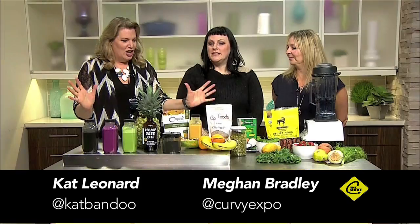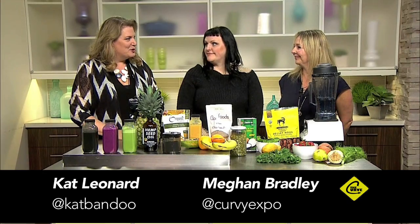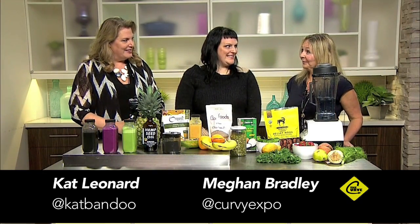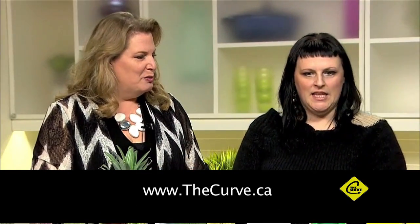We're in the kitchen, surrounded by healthy goodness, and we're joined again by Michelle Judah from Rooted in Nutrition. She's going to make us something and talk us through every ingredient and tell us how wonderful we'll feel after we drink it.